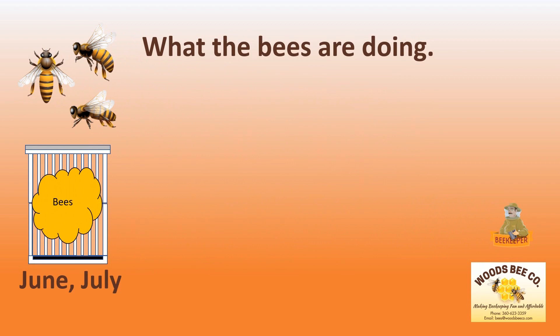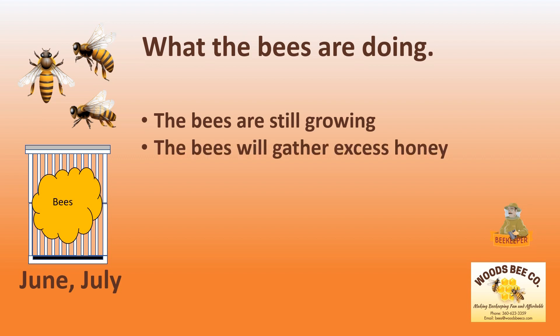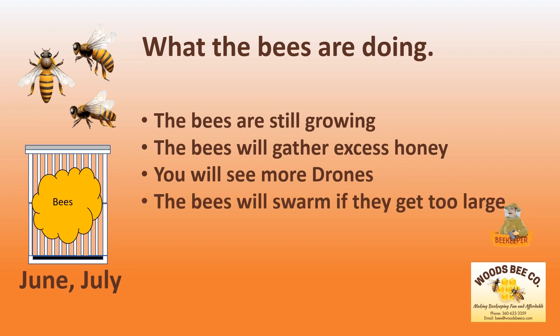So first let's see what the bees are doing in the summer months of June and July. The bees are still growing and the colony is almost at its peak. The bees will start gathering excess honey. You will see more and more drones. The bees will swarm if you let the colony get too large.